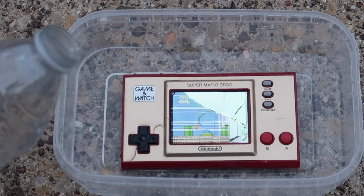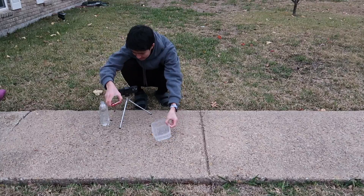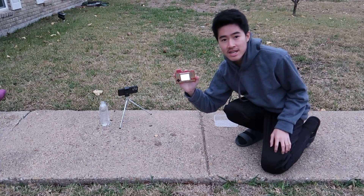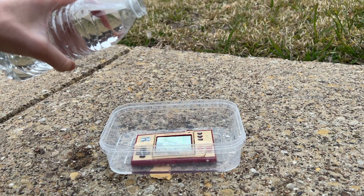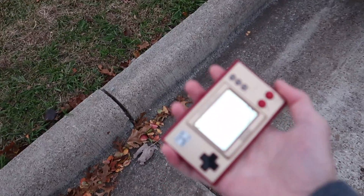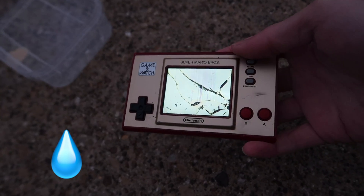I don't want to pour too much right now. Let's dry this thing off. I don't see any water that came out. At least the audio still works. Maybe this thing still has water in it. I don't know how — it's still alive. Oh no, it died. What if I just throw it against this? What happened to the music? I guess we have to use liquid to fix the liquid crystal display.